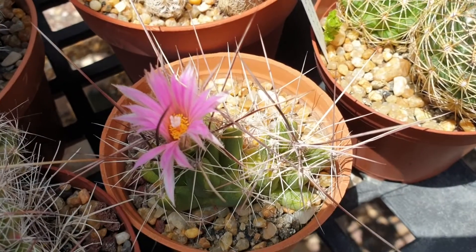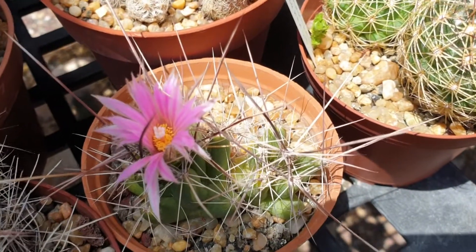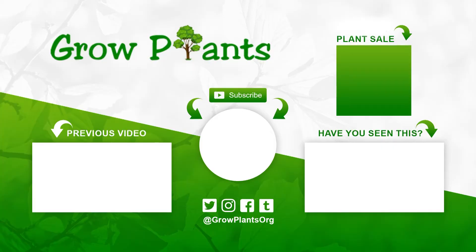Overall, it's an easy plant to grow — just don't overwater and it will thrive without requiring much care. That's all from growplants.org. Don't forget to subscribe, visit our website, and if you have any questions just ask. There are links to more videos, playlists, and subscribe buttons here. Purchase a plant to support our channel. I hope you enjoyed — come visit us again!